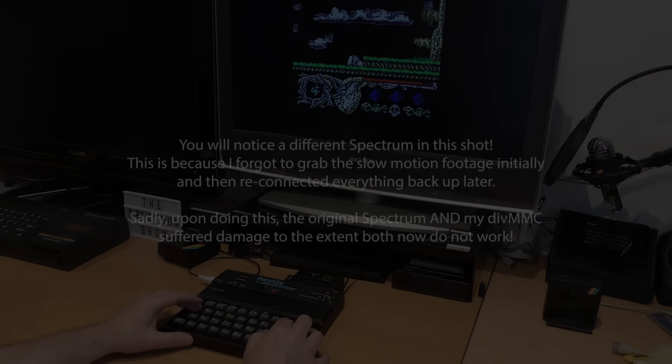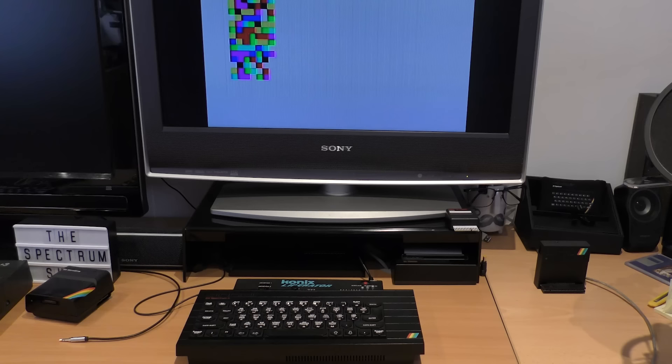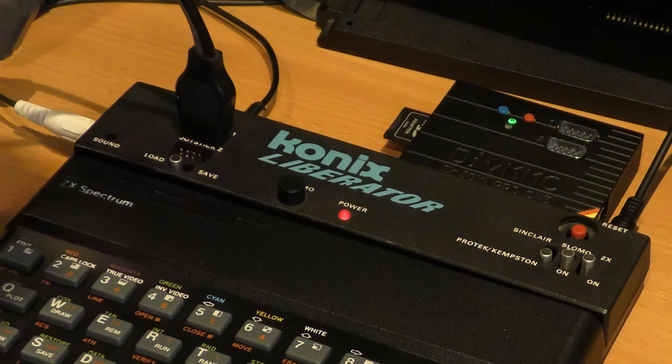Now let's try that slow motion switch. It actually does work, but obviously the rotary dial does nothing, so I can only slow it down by this amount. I could use a small screwdriver and try turning that thing on the motherboard, but maybe something for a later project.